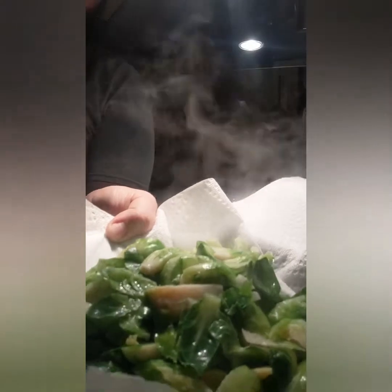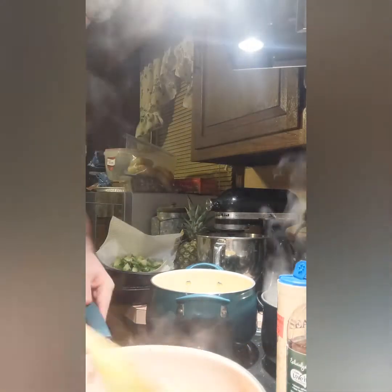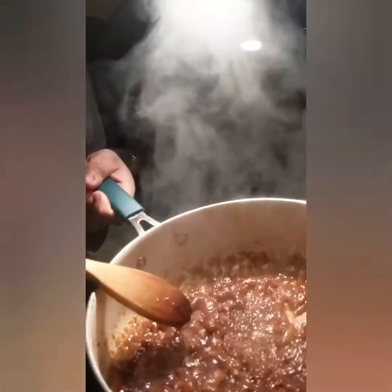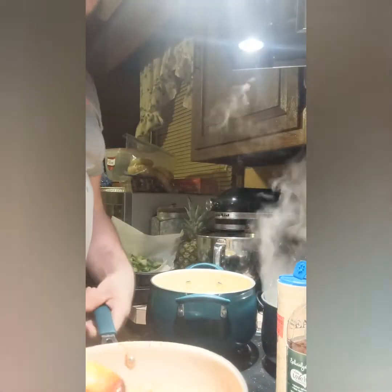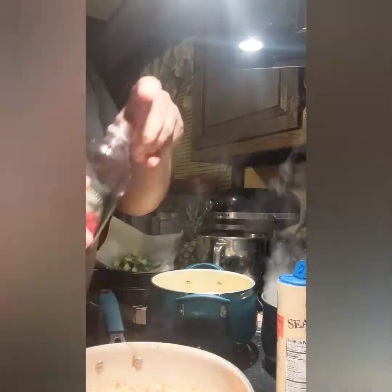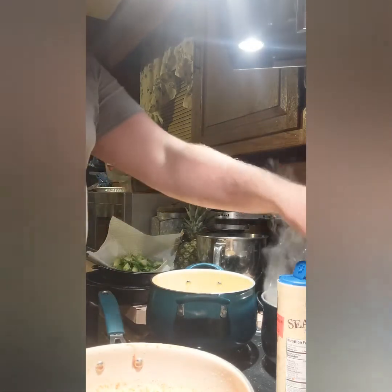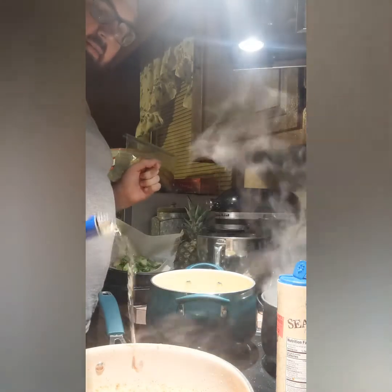They're still nice and bright — so you know they're cooked, but they're not overcooked. The pan is running with the sauce, so now we're going to glaze them — and that's where the vinegar and wine comes in. We're going to get rid of some of this excess and reduce it down.